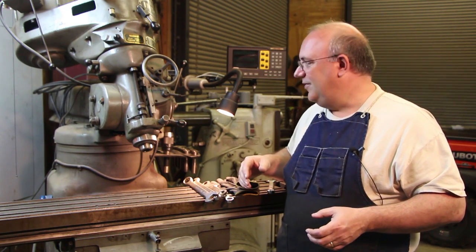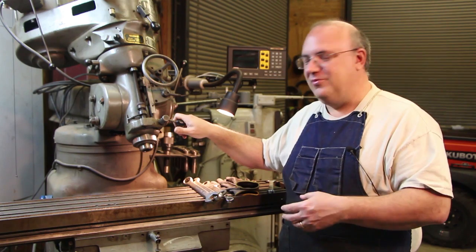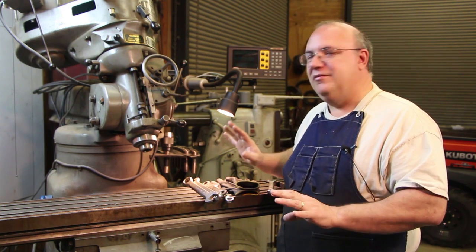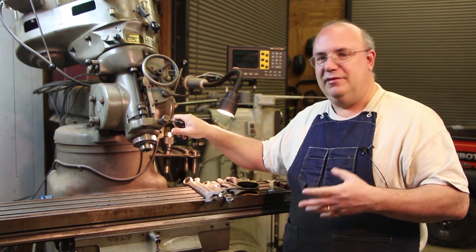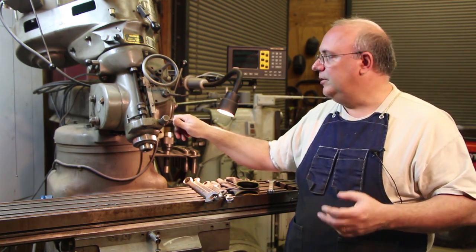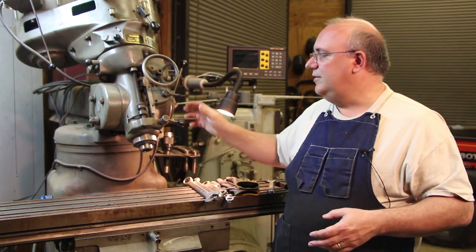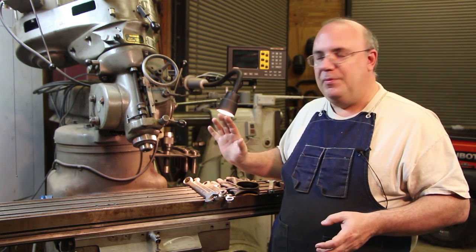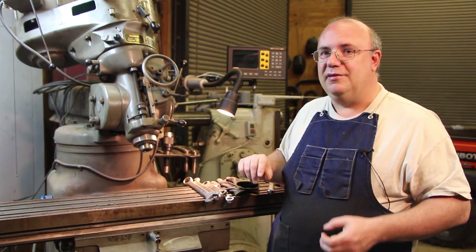I had several comments on my last video that it was refreshing to see someone do something that wasn't square or 90 degrees. But now comes the work — we have to get it all set back up. I thought I'd go through getting everything put back the way it was and set back up to 90 degrees. And if you don't know, this is a Wells Index milling machine. It's a vertical mill, a little bit different than the Bridgeports and Bridgeport clones out there, but the process and procedure I'm going to use is pretty much identical. Even if you have a different type of milling machine, you'll be able to use that same technique.